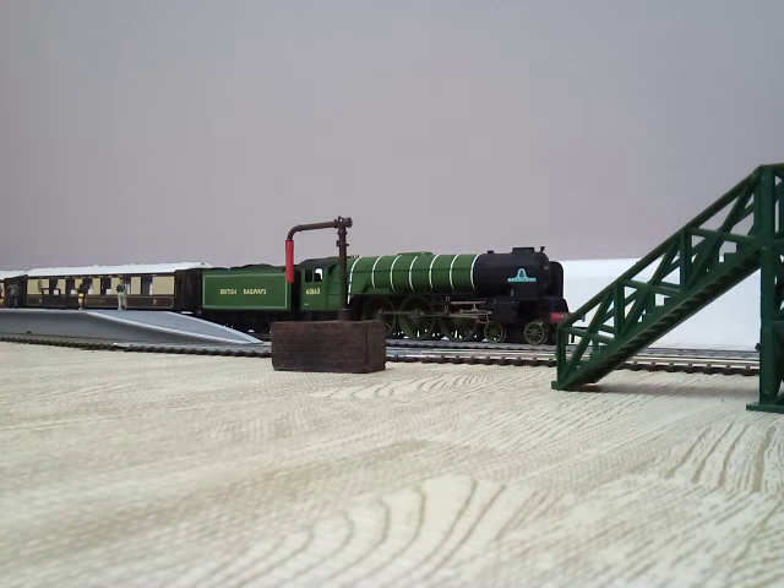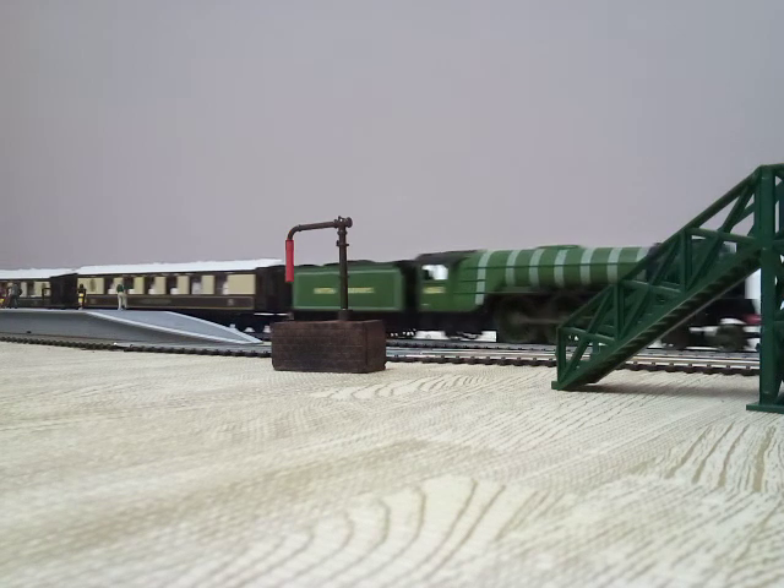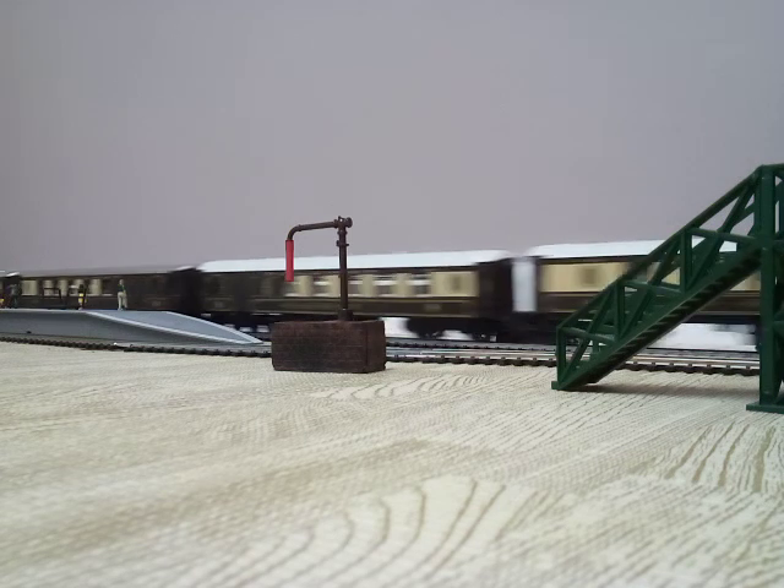Let's get Tornado on the way as well, with her rake of Hornby coaches. Up to 50% speed as well, just to keep it even.